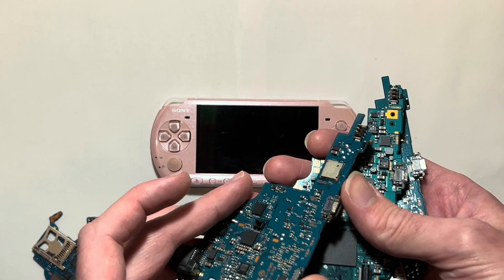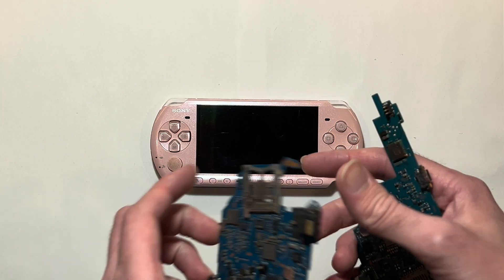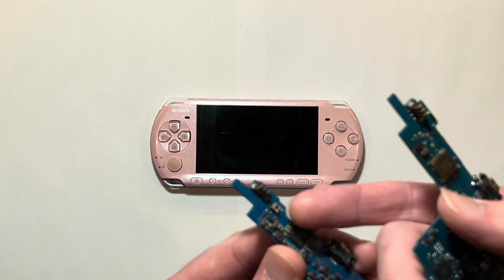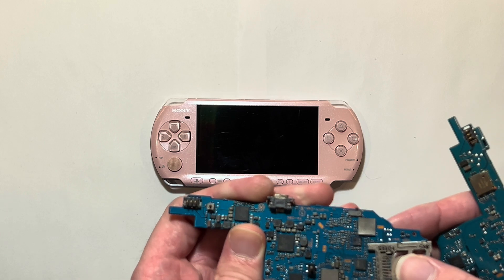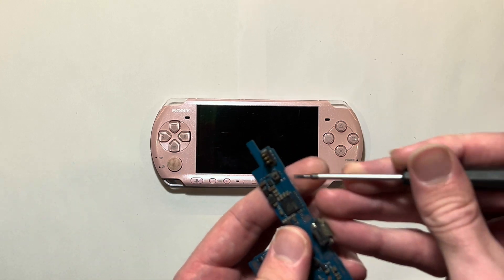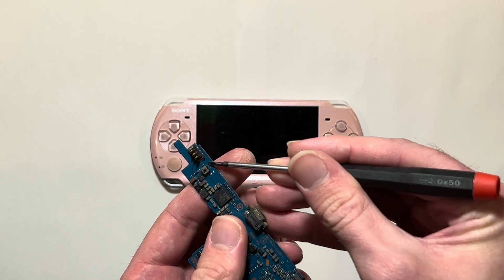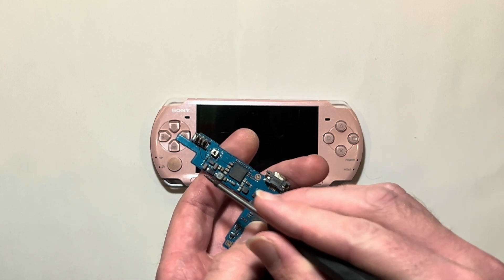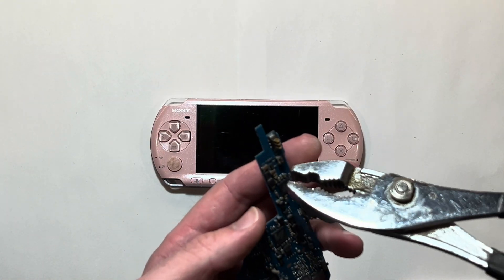The pin that you'd be bypassing — if it's broken or bent — is this pin right here. If you do need to bypass it, you'd be soldering either a wire or just doing a solder bridge from this top left point right here down to this bottom middle point.